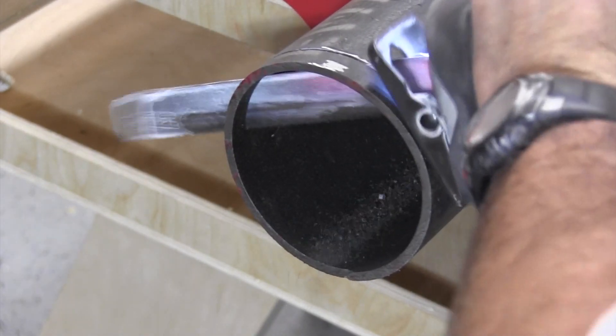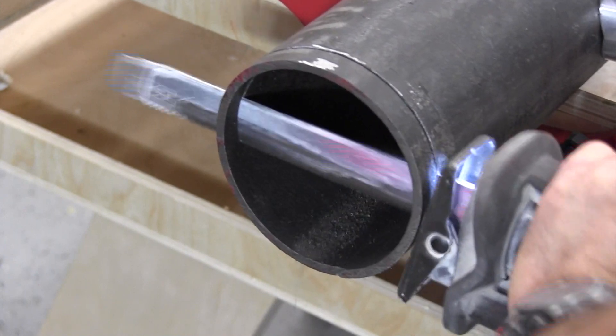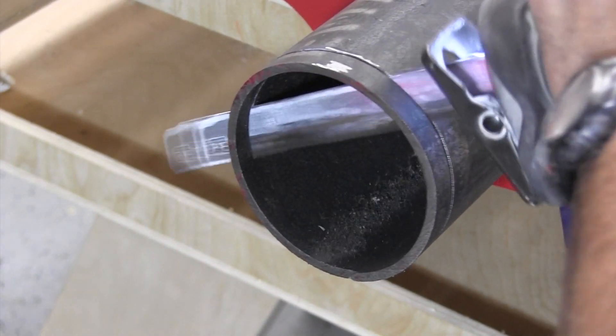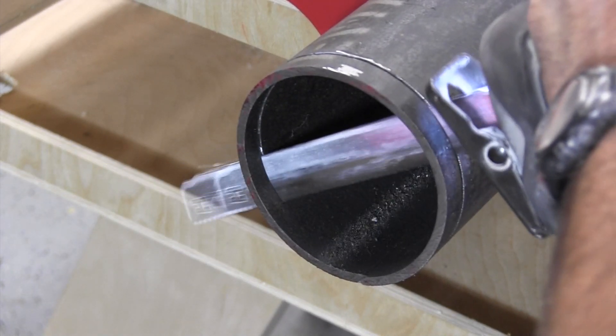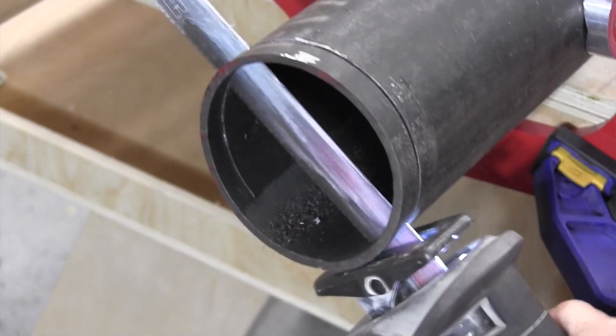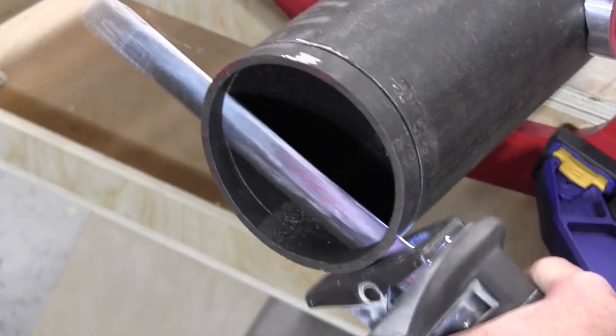As far as blade design goes, the Torch with carbide teeth is made in Milwaukee's Greenwood, Mississippi saw blade plant — good old USA, not a lot of other blades can say that. They designed it with 25 percent more carbide on the teeth, and according to Milwaukee, there is more carbide than the Diablo blades.